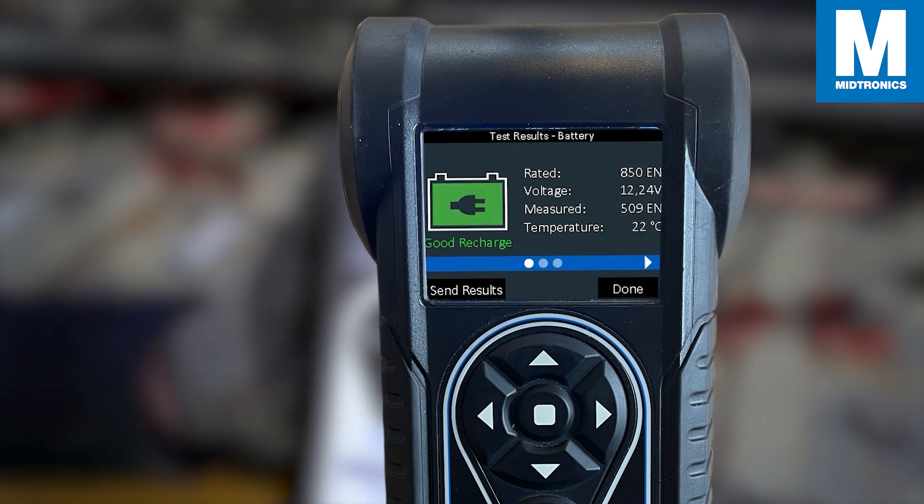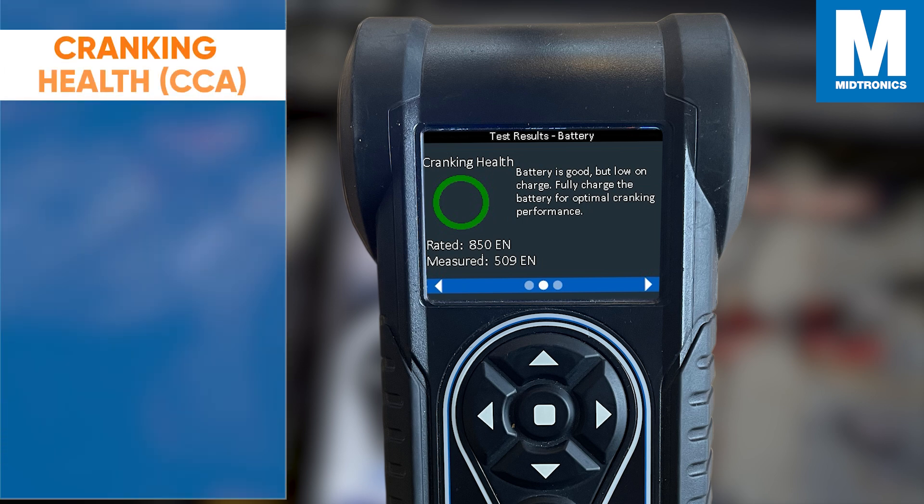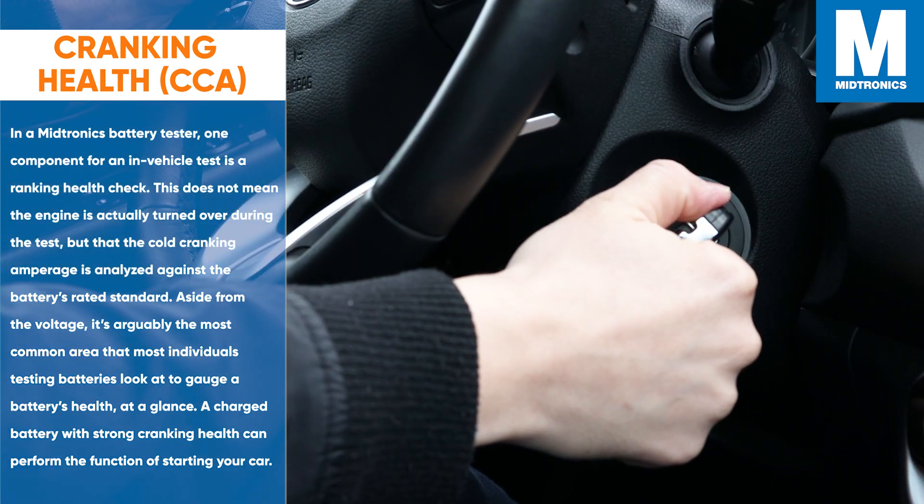But before we go through all the possible results, let's first determine what our testers are testing the battery for. The most obvious and recognizable is testing the cranking health of the battery. The cranking health is arguably the most common area that most individuals testing batteries look at to gauge a battery's health at a glance. A charged battery with strong cranking health can perform the function of starting your vehicle.